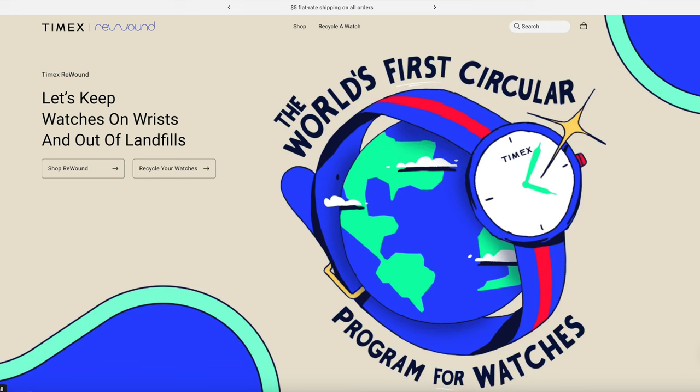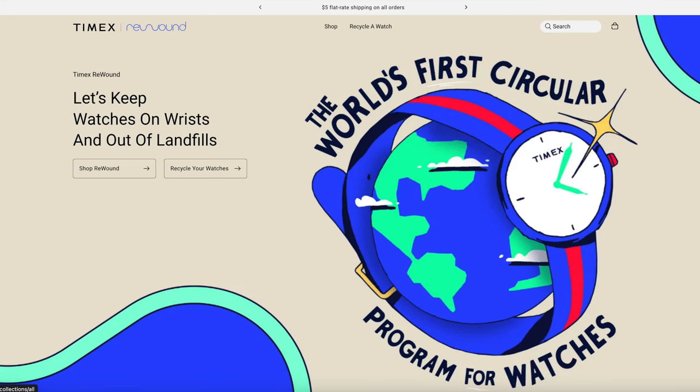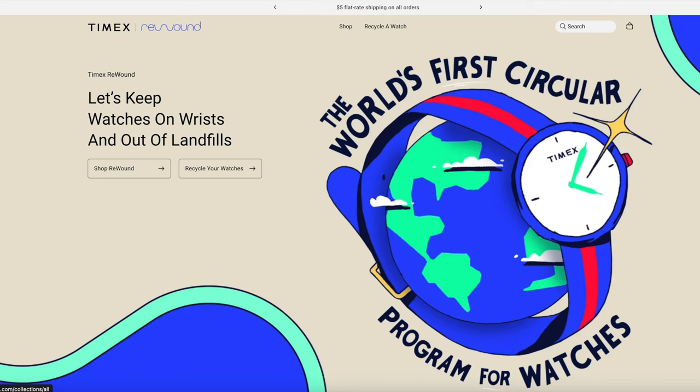Hi everyone, welcome back to the Casual Watch Review channel. I've got a very nostalgic video today. I received an email from Timex — some of you might have got this already. The email was about a new recycling program that Timex are releasing called Rewound.